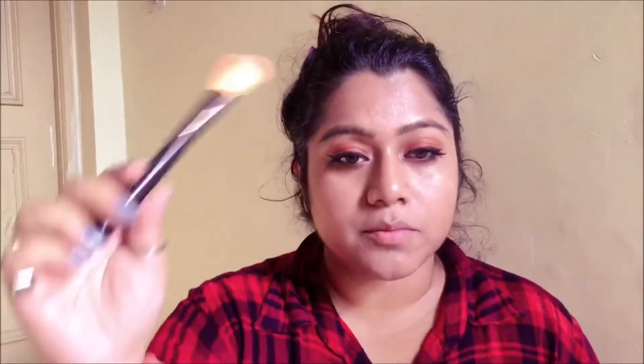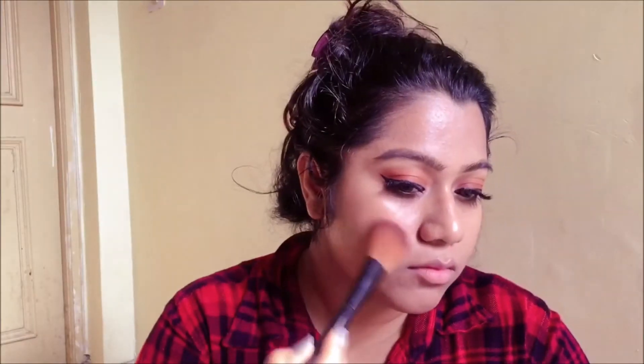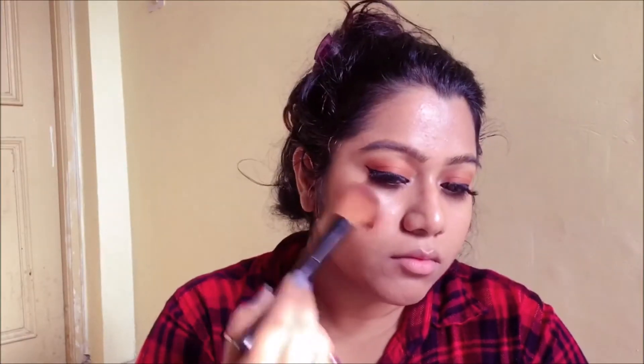To add some color to my face, I'm gonna go in with a blush brush, picking up the blush shade from the same palette and applying it onto the apples of my cheeks.